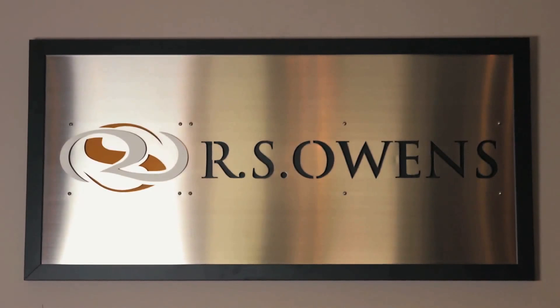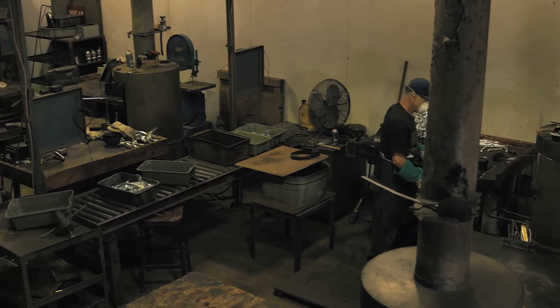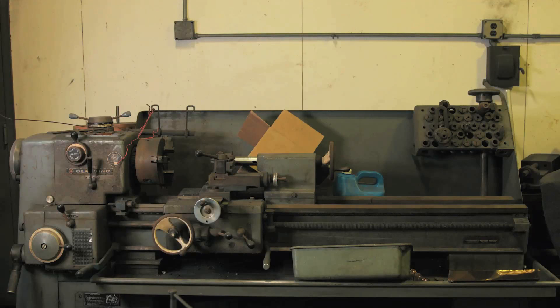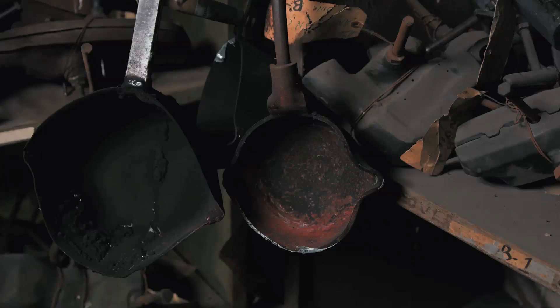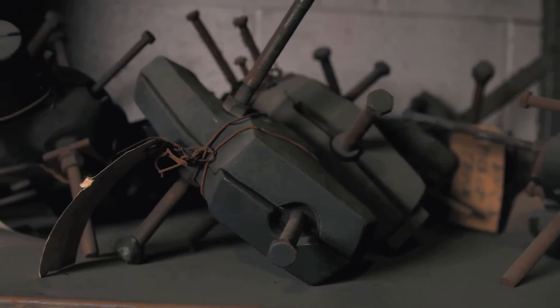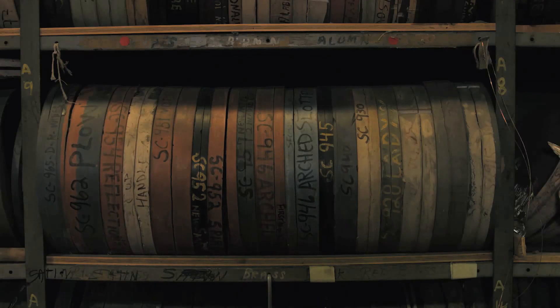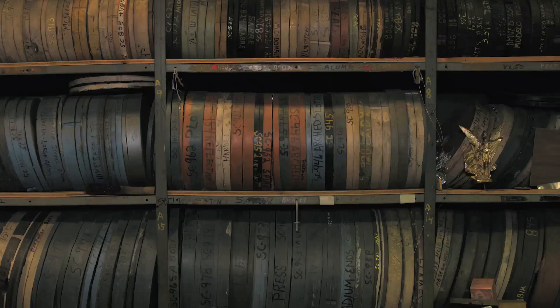One of the exciting things here at RS Owens is the traditional craftsmanship, the Americana way of doing things, the old school way, continuing to use some of the equipment that was designed and utilized from the 30s and 40s — the golden years where everything was made entirely by hand. Our mold library dates back to 1938, and we're proud today to be able to use the same molds and the same equipment that we've used in some cases for up to 75 years.